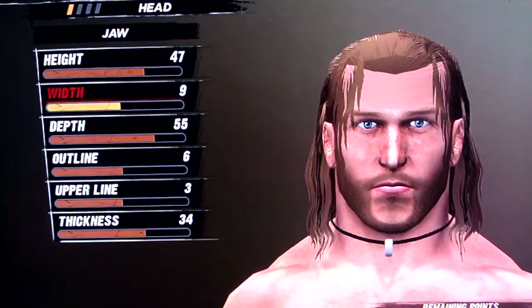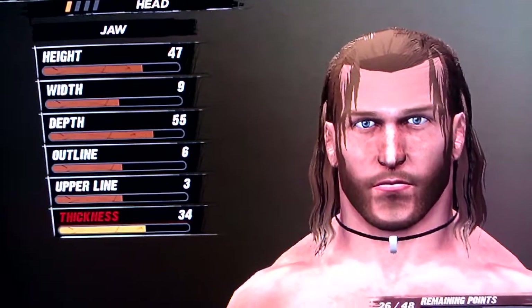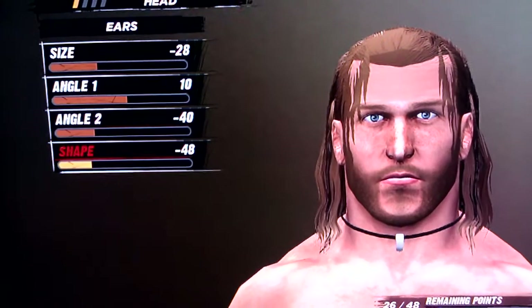Jaw is 47, 9, 55, 6, 3, and 34. And then ears is negative 28, 10, negative 40, and negative 48.